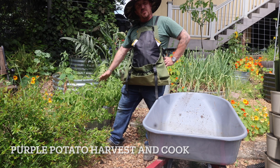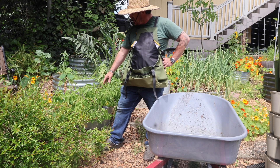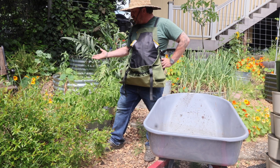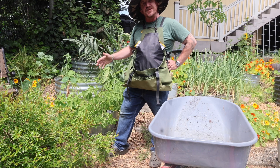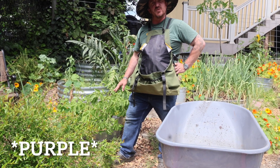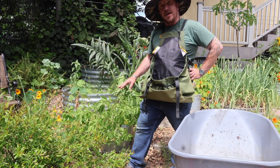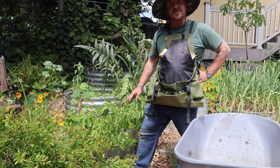Hi there, this is my purple potato that I planted just a couple months ago with my two little girls. The plant already grew vigorously and now it's dying back. Ideally I'd wait another couple weeks or longer so that it completely dies back, but I really want some roasted purple potatoes with dinner tonight, so I'm going to harvest our purple potatoes a little bit early and probably roast them up with some herbs from the garden.